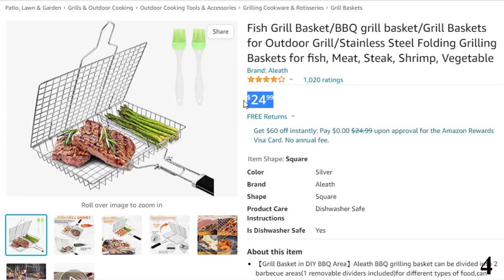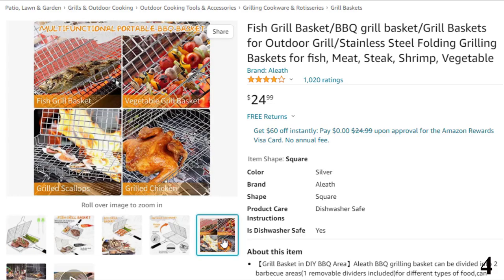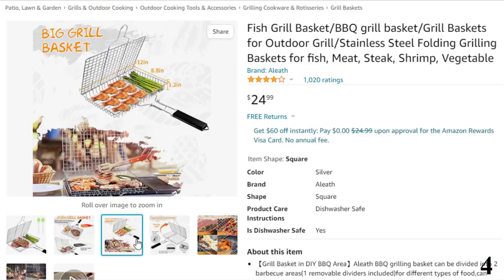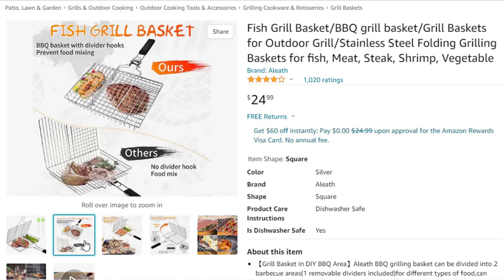Features of this product: the Aleith Barbecue Grilling Basket can be divided into two barbecue areas for different types of food, which can effectively prevent food from mixing, keeping everything intact and preserving their own best flavors. Safer and easier grilling — this is a portable grill basket with a long and removable wooden handle and a secure locking mechanism that allows you to flip your barbecue safely and easily with no food waste, letting you enjoy a happy and safe barbecue time.